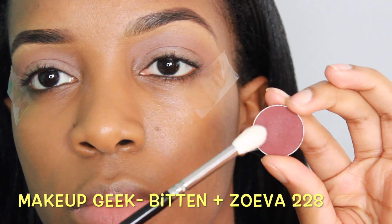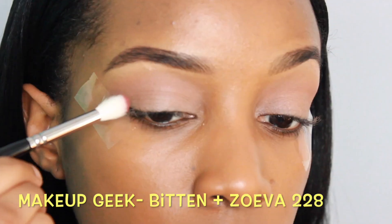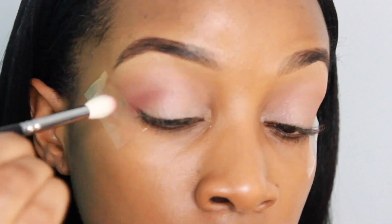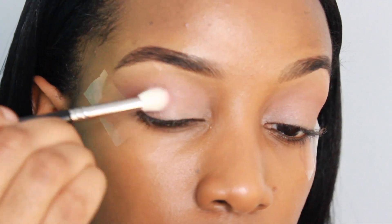Now I'm building up Bitten into the outer corner of the eyes, and I'm putting that on the outer lid and the outer crease, and you'll see me eventually blend that into the center of the crease.